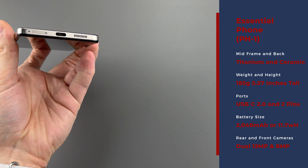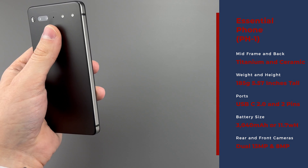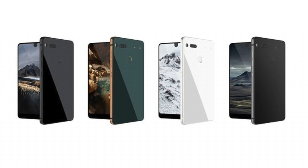All cameras shoot 4K at 30 frames per second, including the front camera. There are two dots for the accessories, some that seem like a myth, and lastly, some of the best color options that I've seen on a phone.